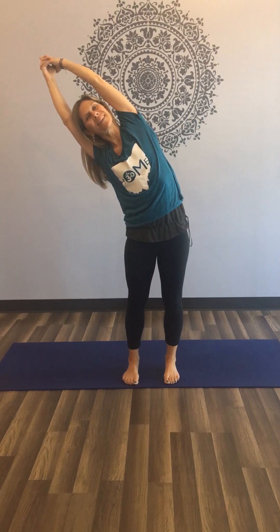So as you inhale, stretch all the way up, coming into a crescent pose, bend over to the left. Just stretch through your ribs, give yourself some space to breathe as you run. And inhale, come back to center, stretch to the right.